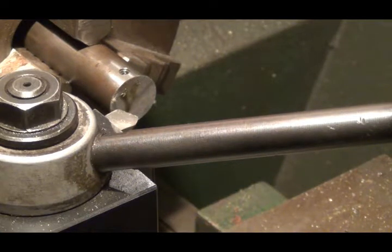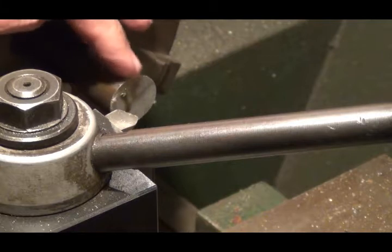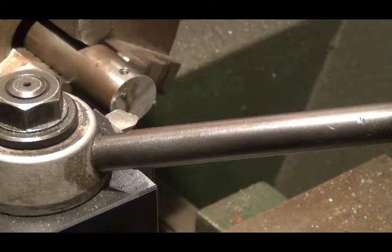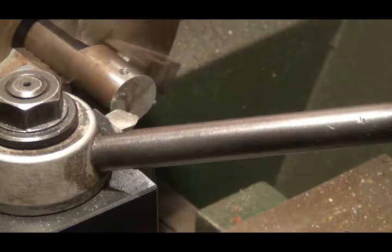Isn't it ironic — I forgot to chamfer the top edge of this when it was in the mill, and I'm making a tool to do that. Let's face off the end of this thing.